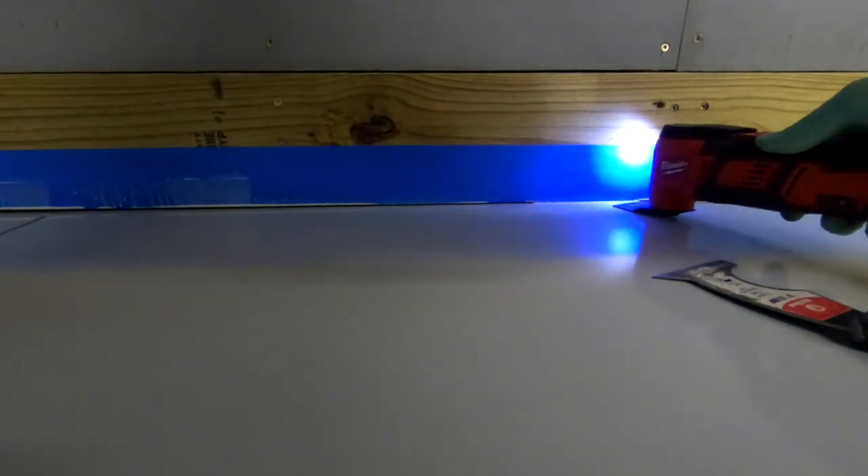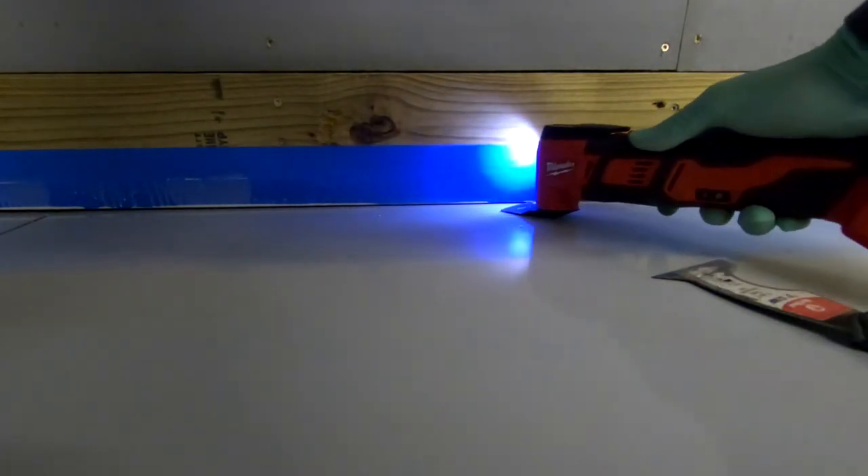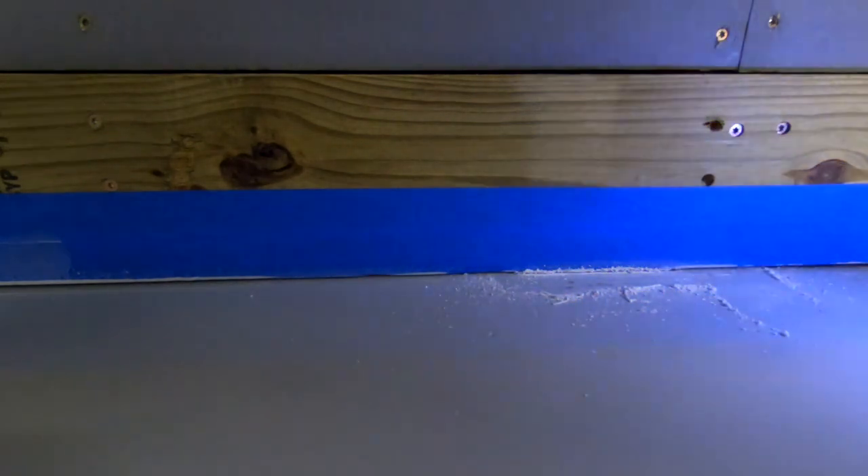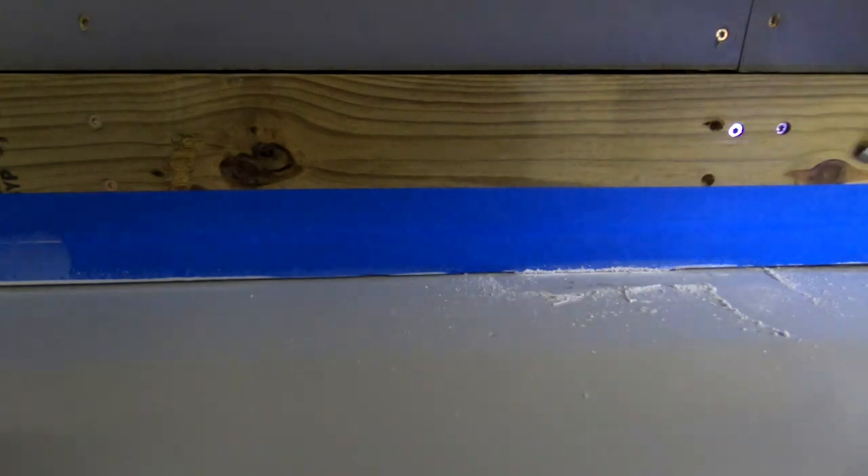Here I am cutting the epoxy that bridged from the floor up to the tape, so I can remove the tape from the trim board. This is the epoxy from a previous video where I was re-coating this section of the floor.